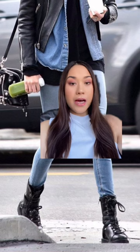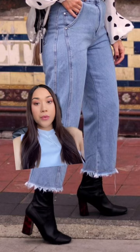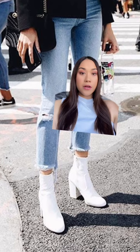For the high shaft ones, I would suggest to either wear them with skinny jeans tucked in like this, or with wide leg jeans like this.